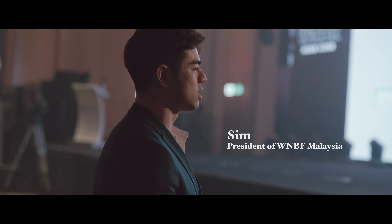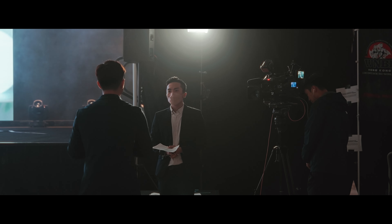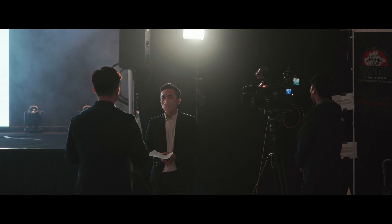This is my good friend Sim — he is the president of WNBF Malaysia and he was invited to be on the judging panel of this show. He was able to get me a media pass, which meant I was able to run around and just take pictures.